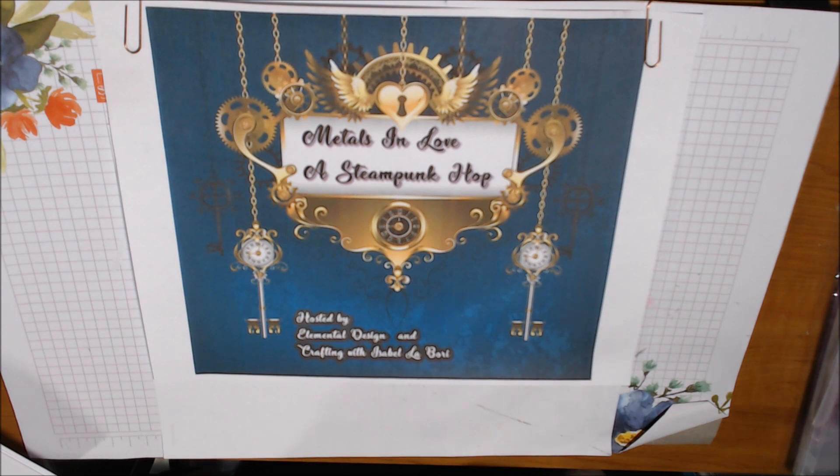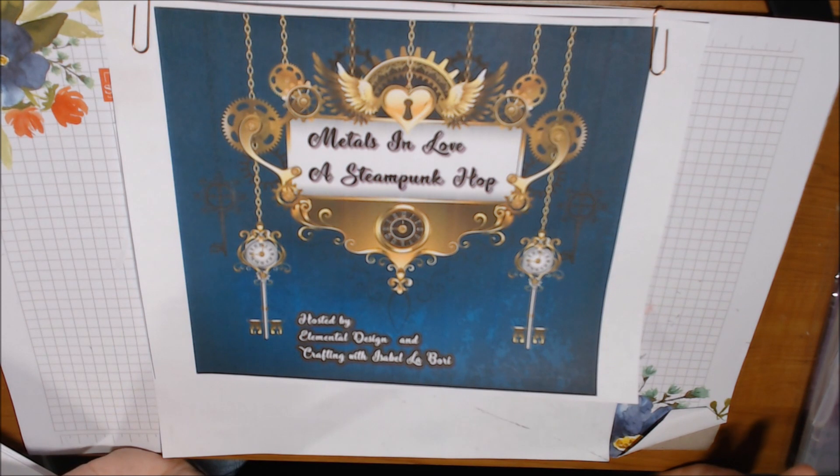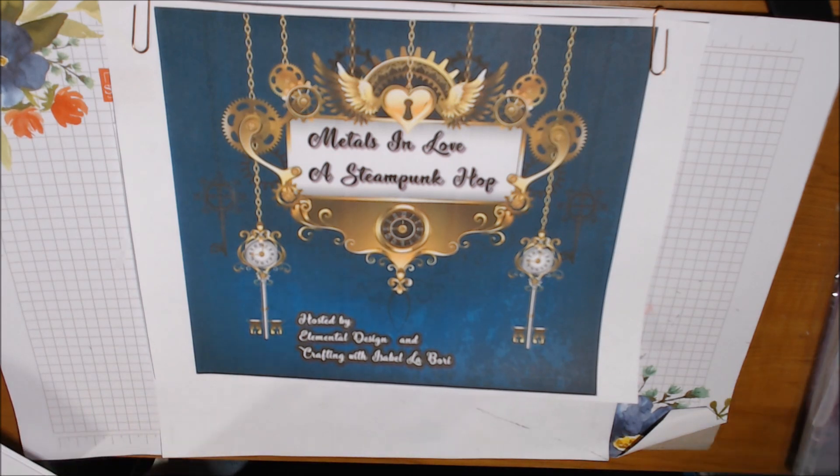I've been doing both the Metals in Love, which is steampunk, and Love is in the Air, which is more vintage shabby chic style. If you've seen the other videos, you already know — we had to do dimensional paper dresses styled in our chosen theme.